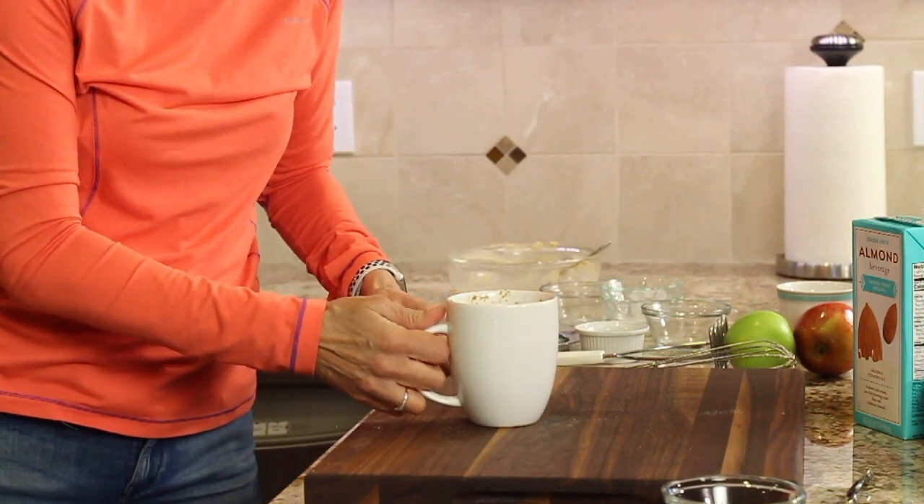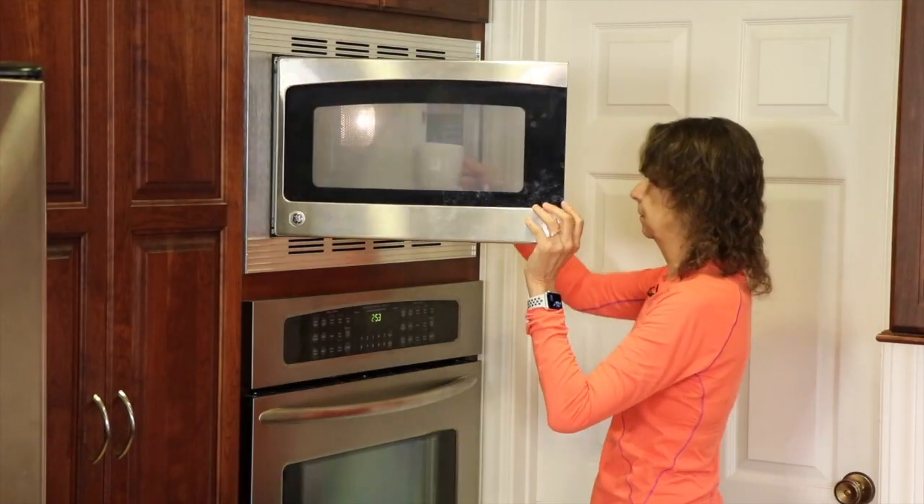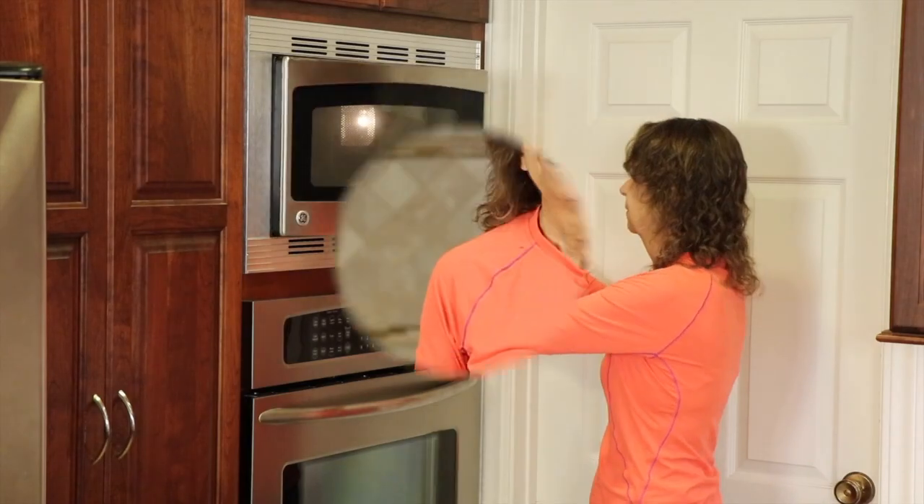We're going to pop this in the microwave on high for two minutes, and then we'll check and see how it's doing. Here's another chef joke: What kind of apples throw the best parties? Gala apples.